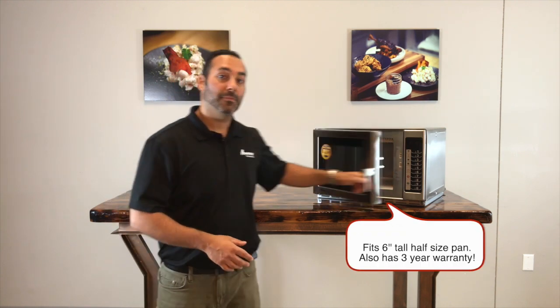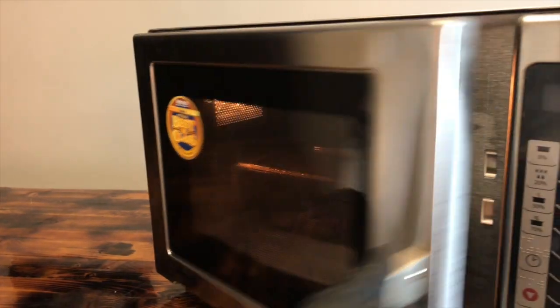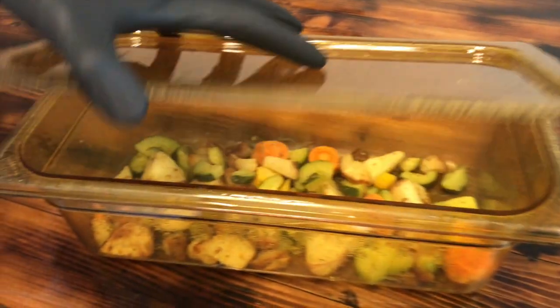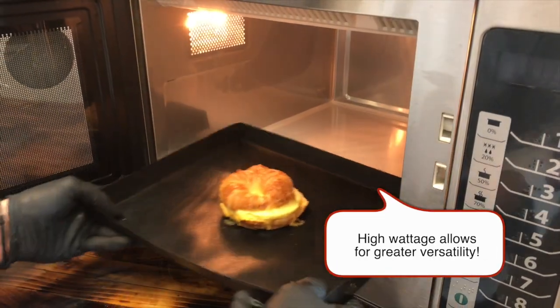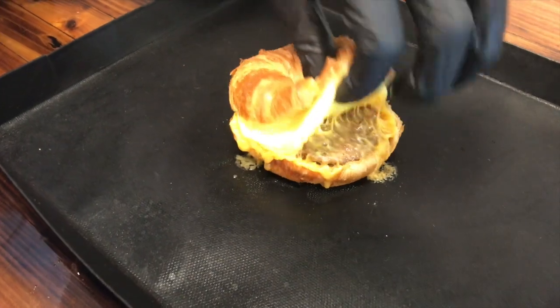Another wattage that Amana offers is 1,800 watts, and that's this oven right here. 1,800 watts is a significant step up in power from the 1,200 or 1,000 watt microwave. It can also fit a 6 inch high half pan, has a 3 year warranty, and also has a magnetron on the top and on the bottom. The ideal application for 1,800 watt microwave ovens is high volume food service establishments — high volume quick service restaurants, convenience stores, in-room dining for hotels and resorts, movie theaters — anything where you're turning a lot of food over. It does great with baked potatoes, re-therming proteins such as chicken, beef, and fish, re-therming vegetables, and even cooking frozen breakfast sandwiches.